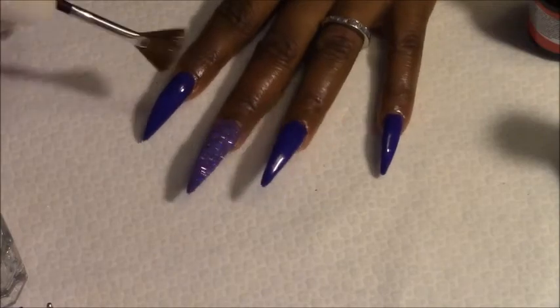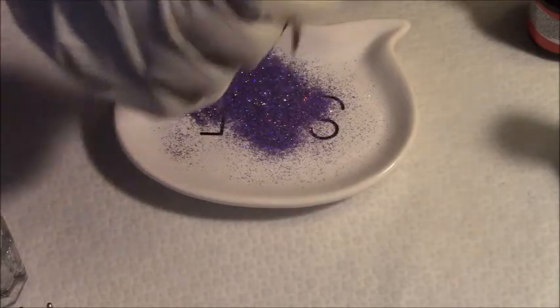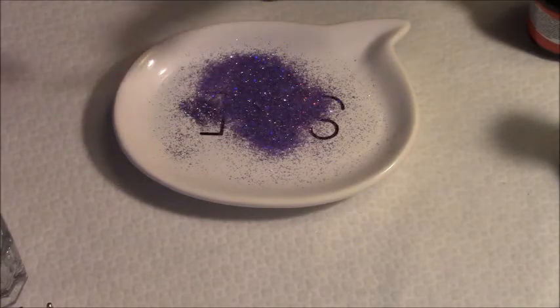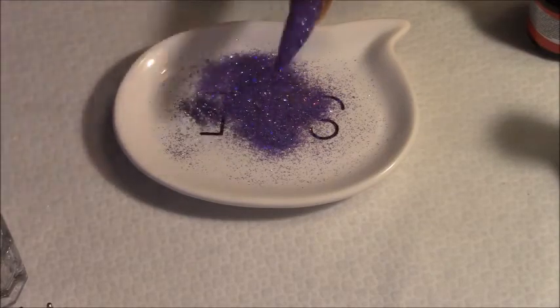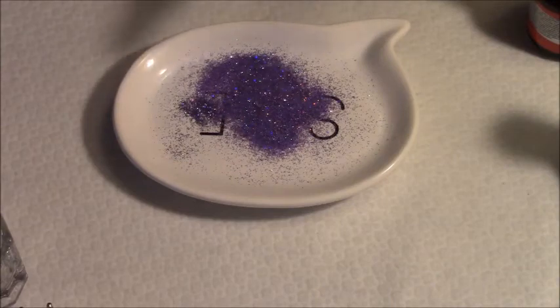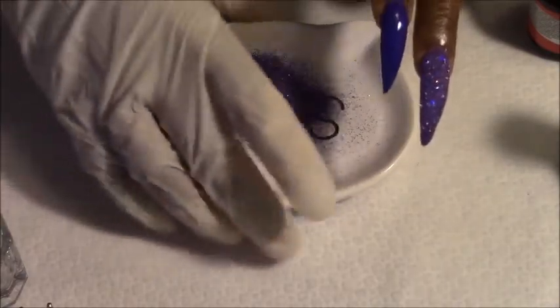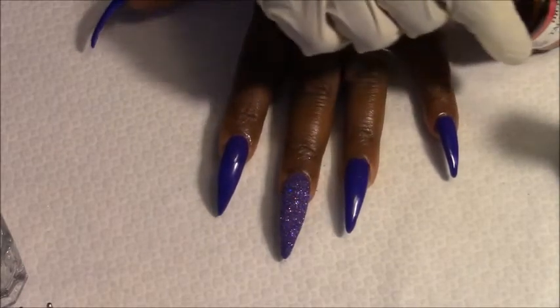Okay, then I'm going to come in and brush off this excess. That one time right there should be enough. All right — that's so pretty! Thank you, Angela girl, thank you!